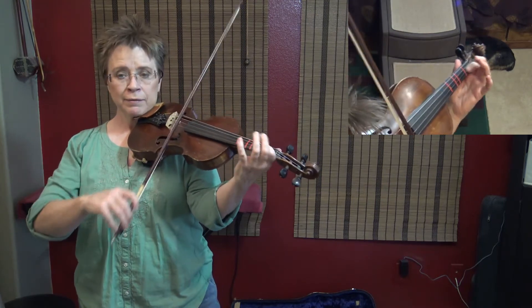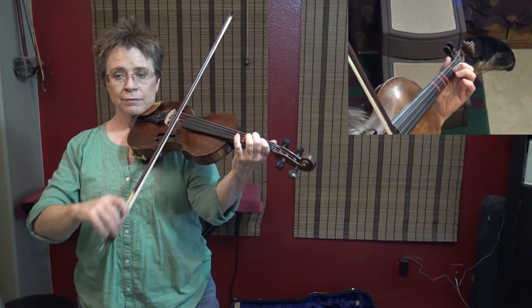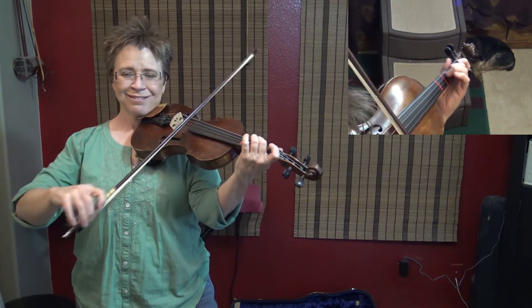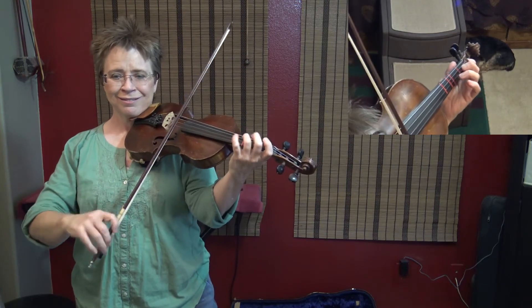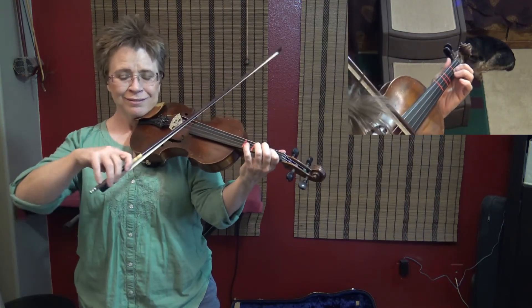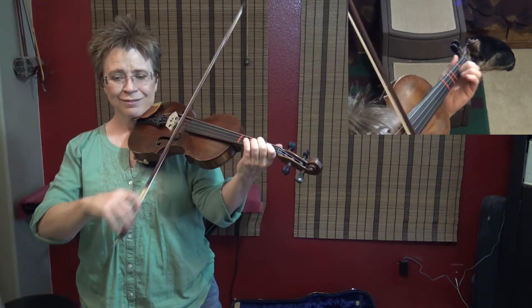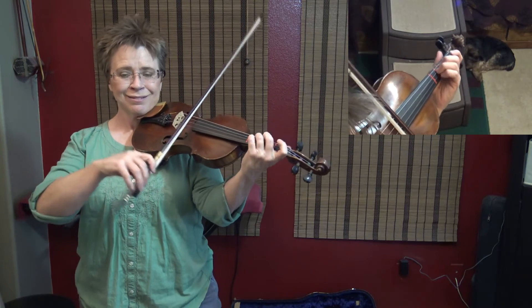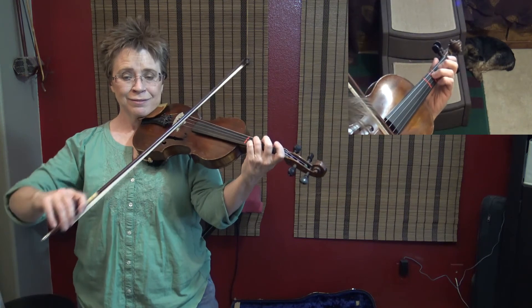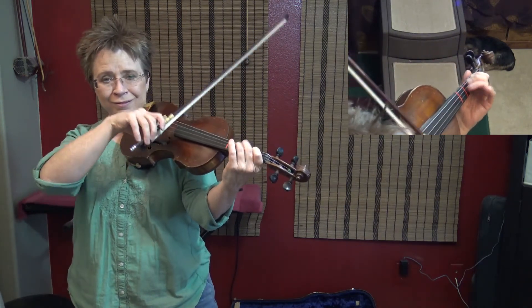One and a two and a two and a two and a one. One and a three and a two.